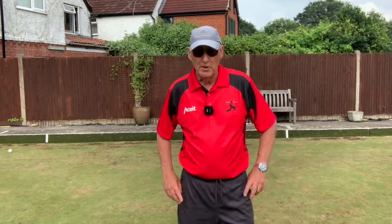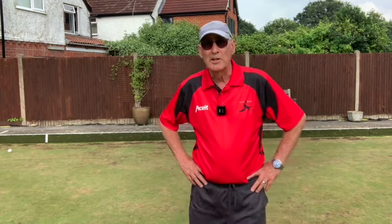And if, like me, you're hard of hearing, it can sometimes be difficult to hear what someone is saying down the green. So we use hand signals, which I find really useful, and a lot of other people do too.